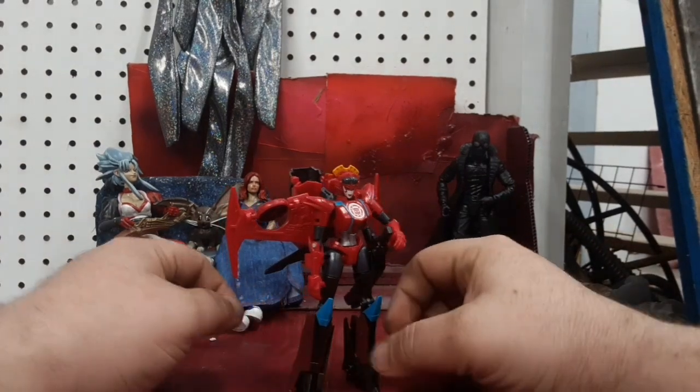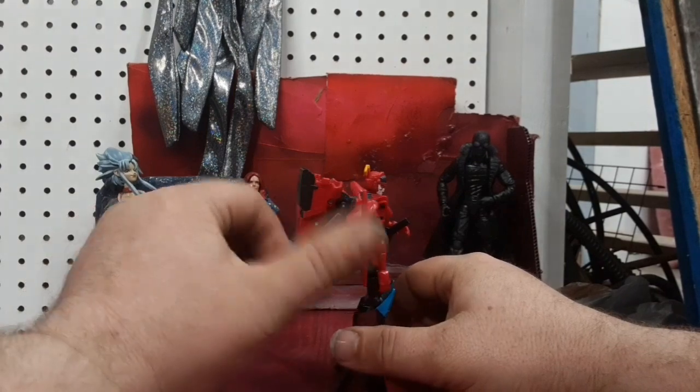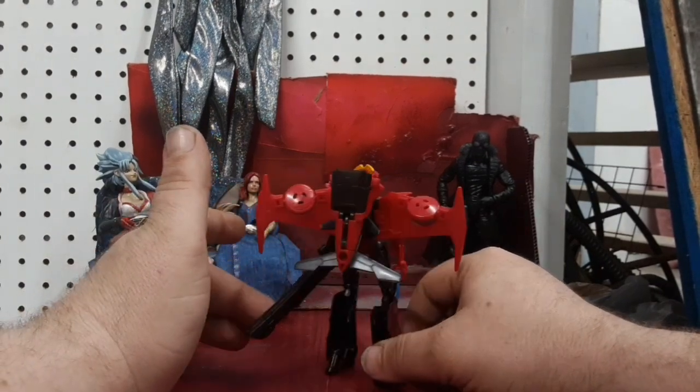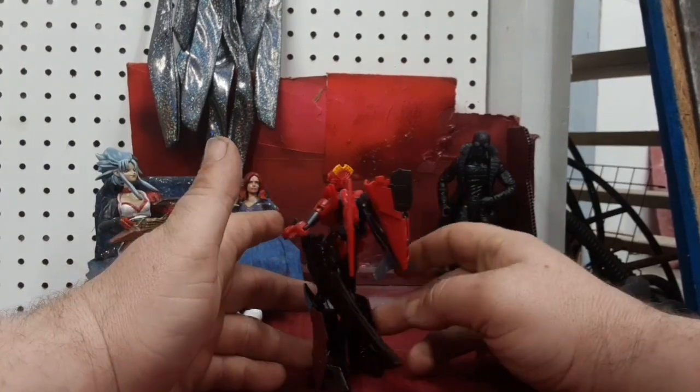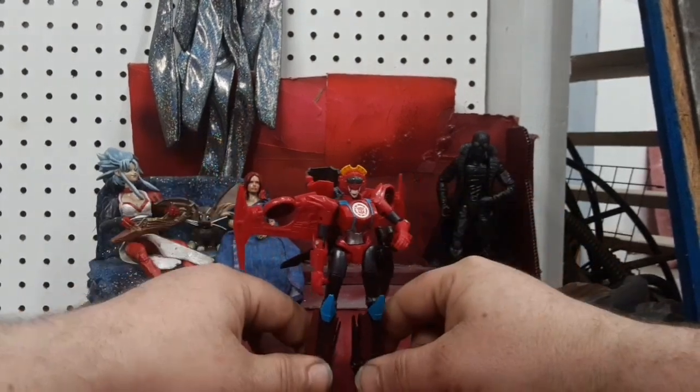Hey guys, I'm Colin back with another Transformers video. Today I've got Transformers 2015 Warrior Class — RID Warrior Class Windblade — and I like this one, I really do. She's a much more simplified, more kid-friendly version of the Windblade design.